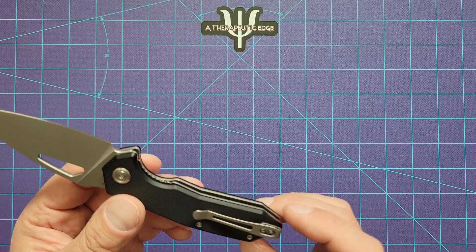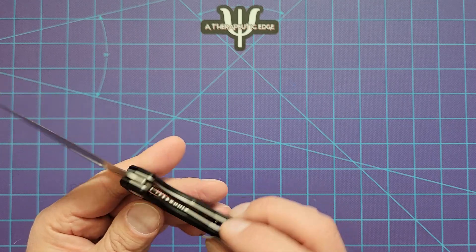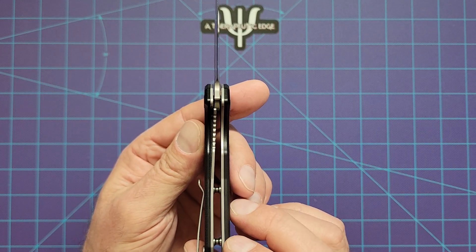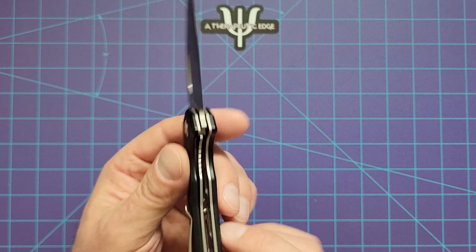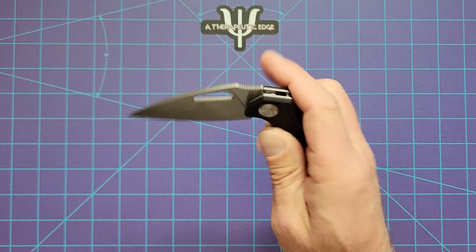The liners are milled. The pocket clip is very nice, very springy — good spring, good ramp. It is a liner lock, as you can see, and we're locked up at about 30%. It's got a great blade shape on it — very slicey.